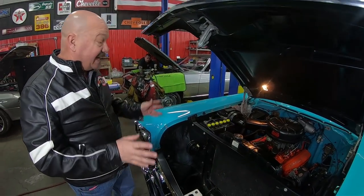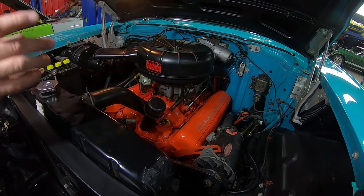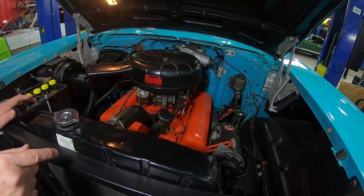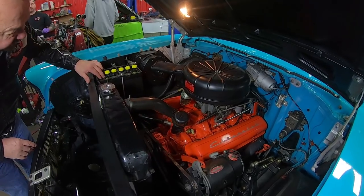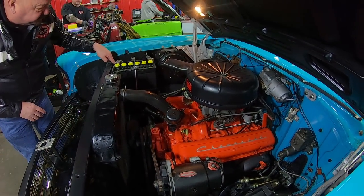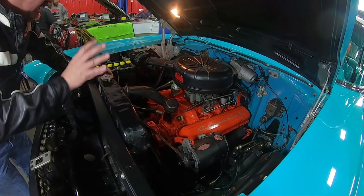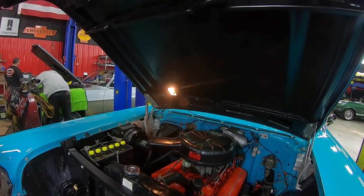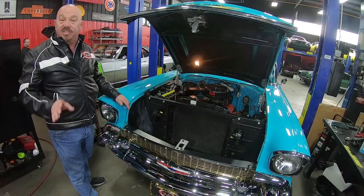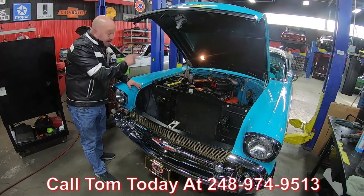This car has had a 283 transplanted into it. This is a date-code correct motor. It's got a period-correct carb on it, manual brakes, still has a generator on it, and it does have power steering. Firewall is nicely finished, all the wiring looks good. They've got a reproduction of an old-fashioned battery on here — make it look period correct. Good-looking radiator in it. Inner wheelhouses are nicely painted, motor is painted up nice. Look at that — even the hood light works. Guys, this car is amazing. 57 Chev — it don't get any better than this. Call us at 248-974-9513 and let Vanguard Motor Sales park this dream in your driveway.